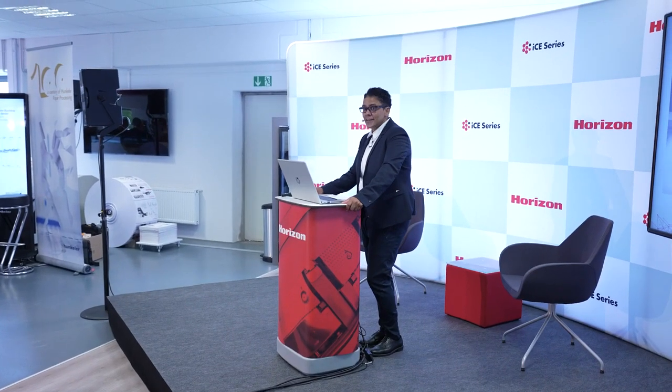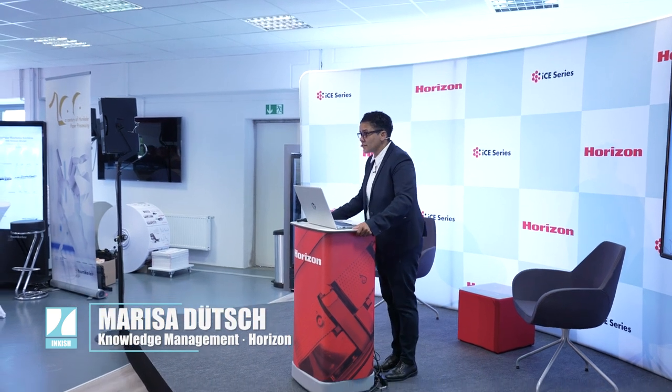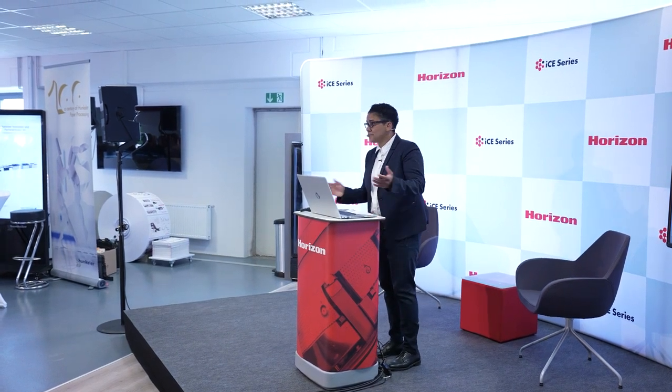A warm welcome once again. My name is Marisa Dutsch. I've been working for Horison for 14 years. I'm a passionate bookbinder, so I love books and I love what I do.